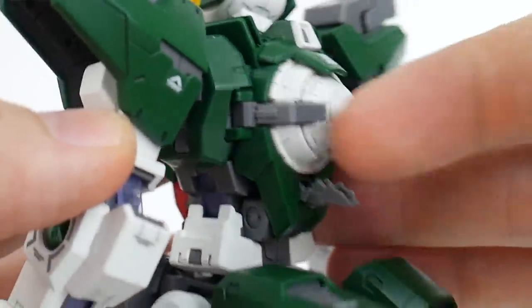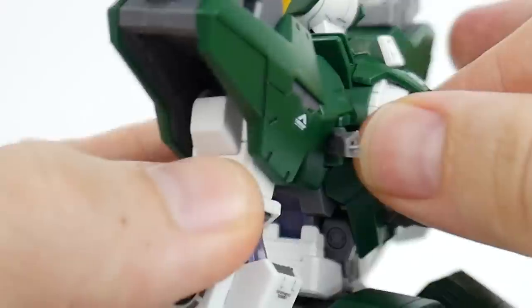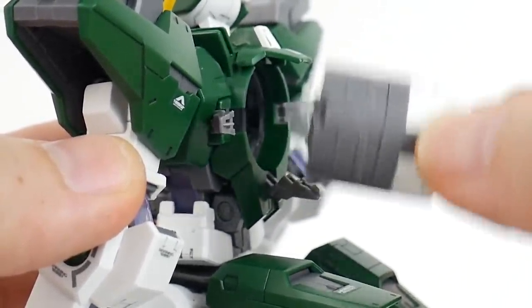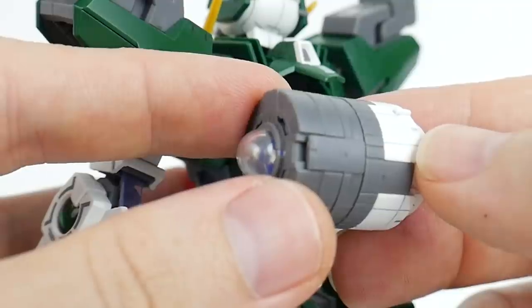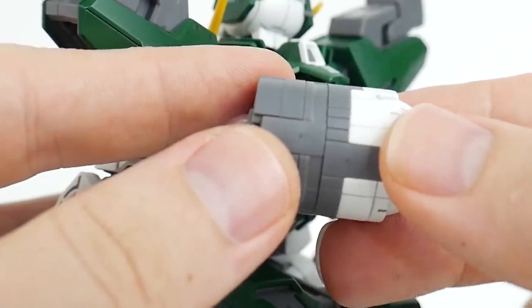On the back side you're going to have the GN Drive, which has the same gimmick that the Exia did — basically you can pull this out and display it however you like. It does not come with a display stand like the Exia does, but you can put two LEDs right inside here to illuminate both sides, which I'll showcase a little bit later in the video.